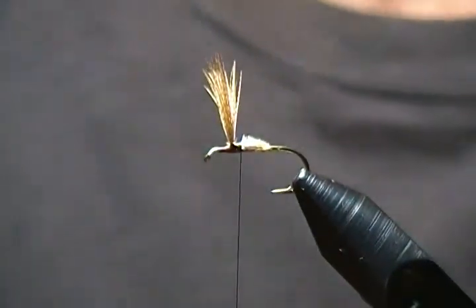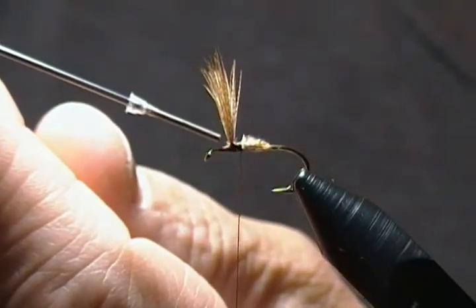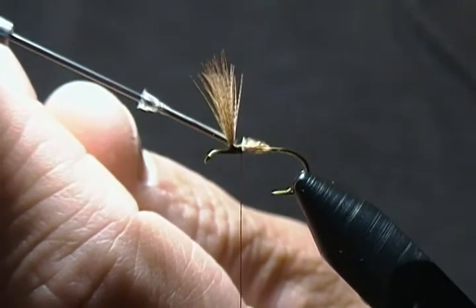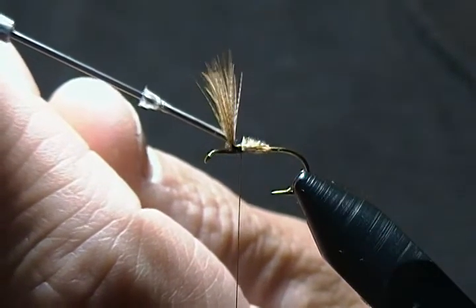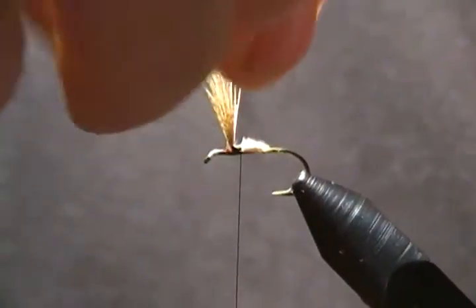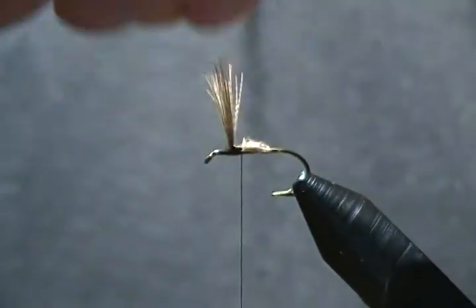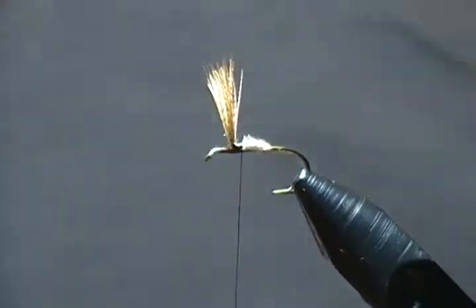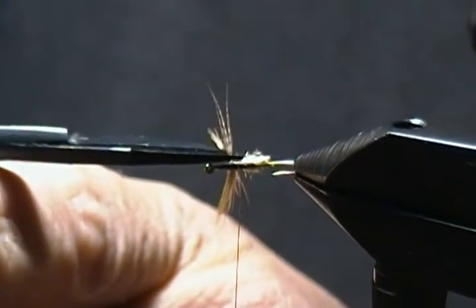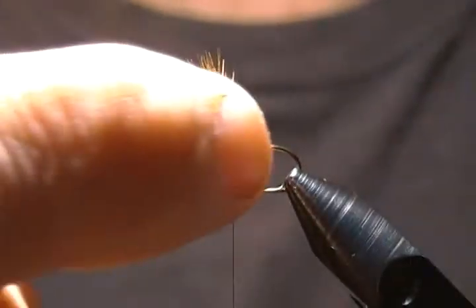One thing I always do is take a little drop of head cement and put just a little drop in between the wings on the thread wraps. That'll help hold your wings in place and keep them divided — much more durable. I'm just being a little fussy here; got a couple of fibers I don't like and I'm going to snip those out. There are our wings, upright and divided and set the way we want them.